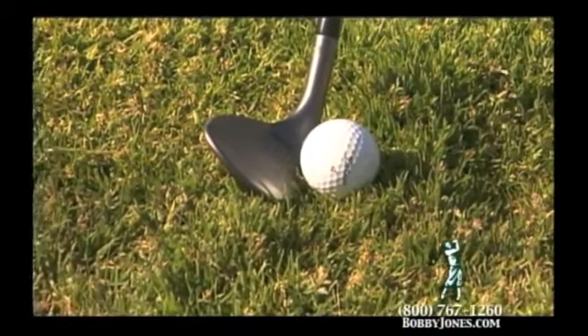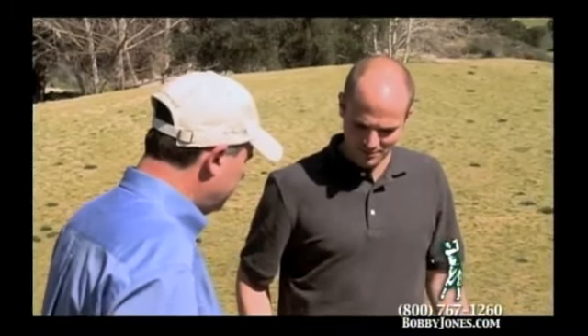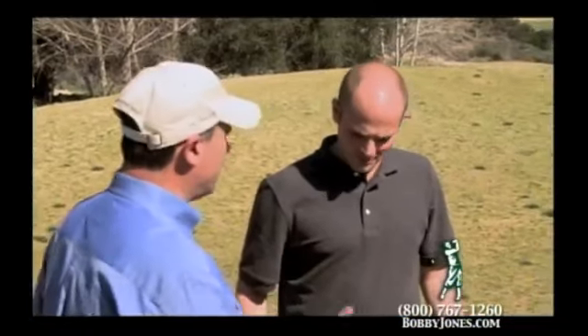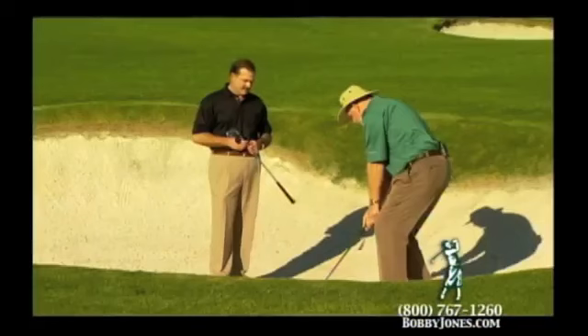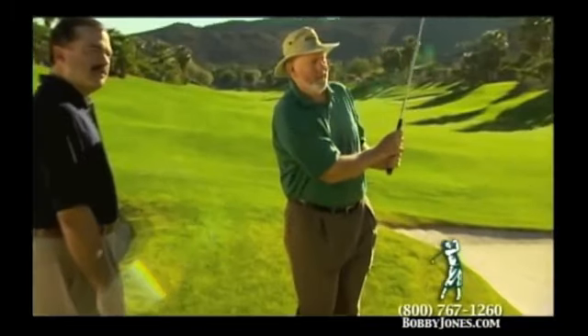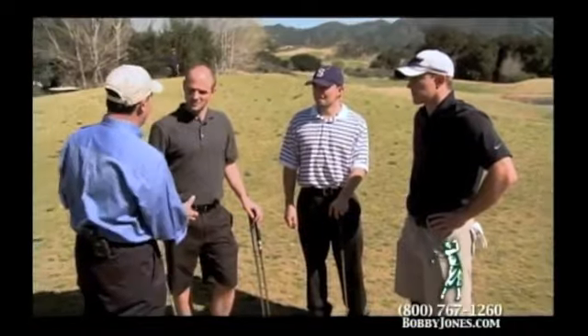The wedge felt real solid. Obviously with wedges, feel is everything. It came off like a blade — a real solid feel off the face. The weight is really nice; that's the first thing I noticed. It's balanced. Pelz and Jesse believe that if the wedge is a little bit heavier, it slows you down a little bit and you get a more deliberate stroke through the ball.